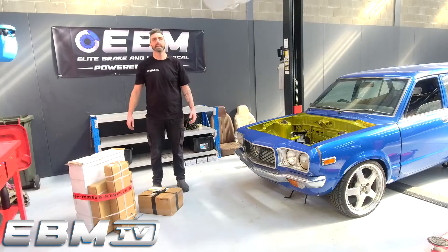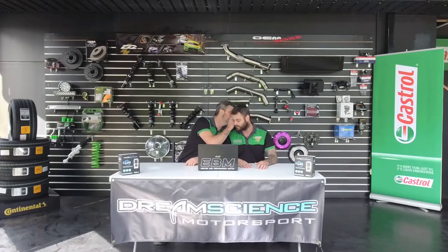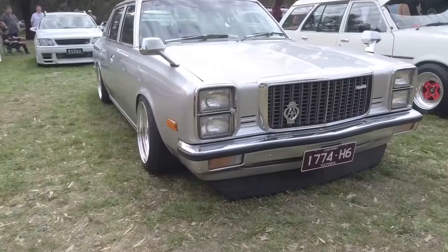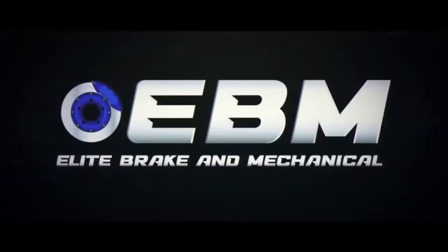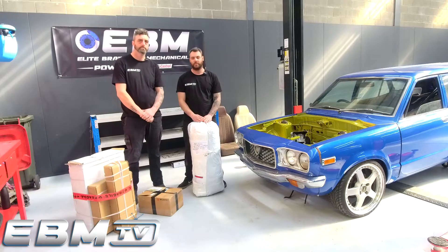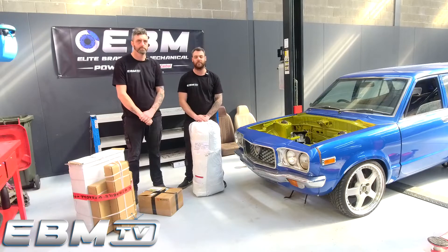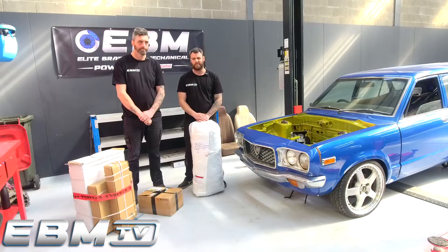Welcome back to this episode of the 808 Build. On today's episode we're starting four hours later than we were meant to because Shane forgot the SD cards. A few parts have arrived and rocked up. We're going to open them up and see what there is. I've got an idea of what they might be, but we're just going to double check, make sure we know what we're doing, and then we'll fill you in on what's on the rest of the cards for the episode. Let's get into it.